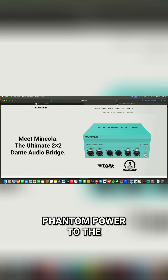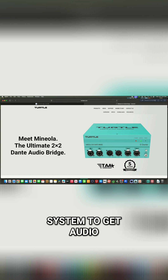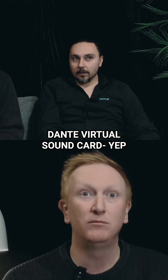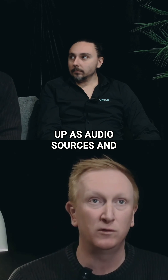They're PoE powered, they provide 48-volt phantom power to the microphones, and they're perfect for a vMix or TriCaster system to get audio in and out of a production system. Just load Dante Virtual Sound Card onto the production system you're using and they just pop up as audio sources — away you go.